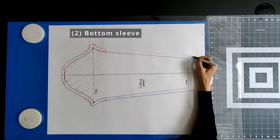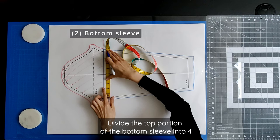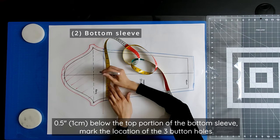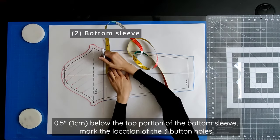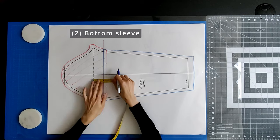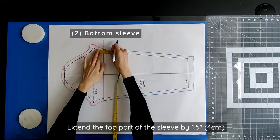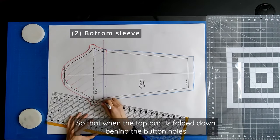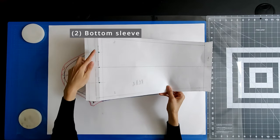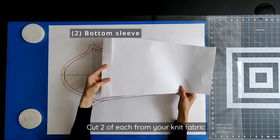For the bottom sleeve, this starts where the upper sleeve ends and stops at your wrists. Divide the top portion of the bottom sleeve into four. About 0.5 inch below the top portion of the bottom sleeve, mark the location of the three buttonholes. The fourth buttonhole will be located at the seam allowance. To hide the interfacing and provide additional structure for the buttonholes, extend the top part of the sleeve by 1.5 inches. Then draw a mirrored line on both sides so that when the top part is folded down behind the buttonholes, it aligns with the rest of the sleeve. Cut two of each from your knit fabric.